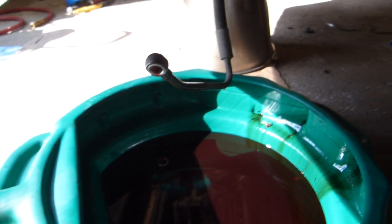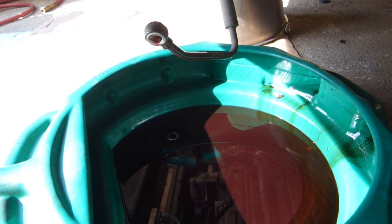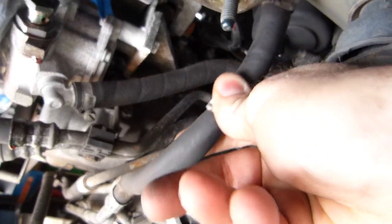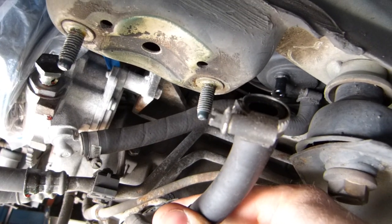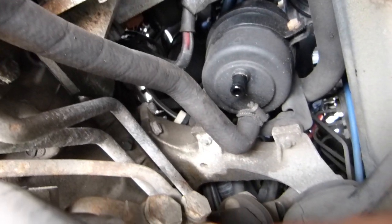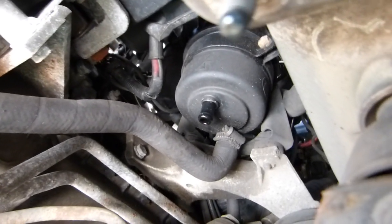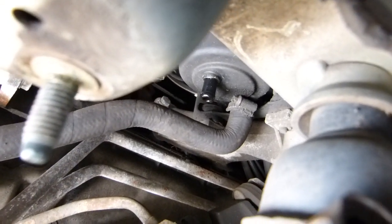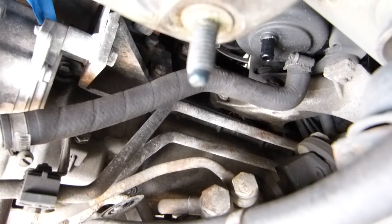I noticed that because I drained this — pulled this fitting off first and let it drain for probably at least five minutes — when I went to pull the only other connection, the rack to the car, when I went to pull this connection off of the reservoir up there, nothing came out, not a drop. That turned out to be nice because I didn't want a lot draining out of there.